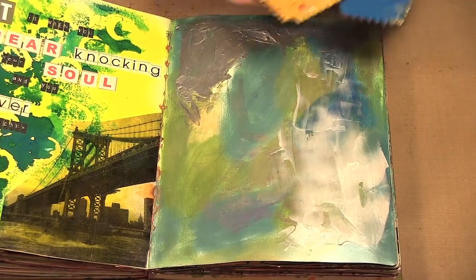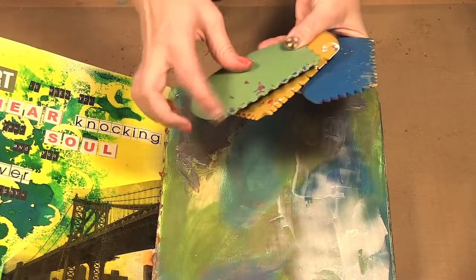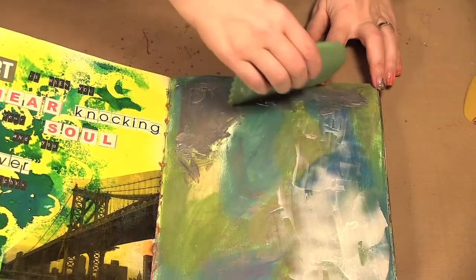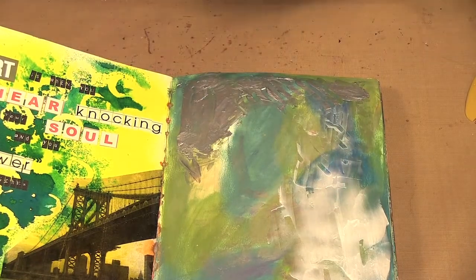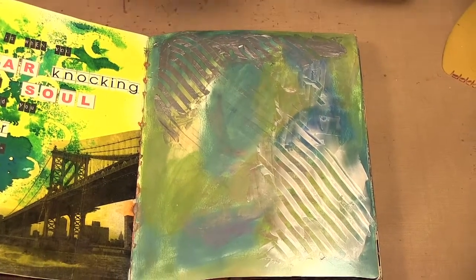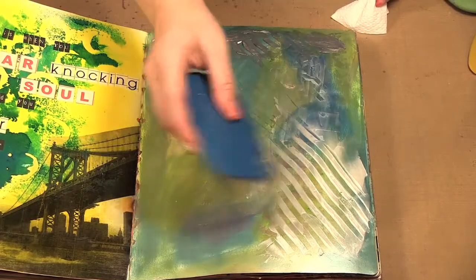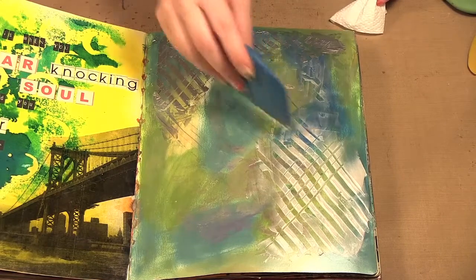Now I'm going to use some of my catalyst wedge tools. These are just rubber and they have different ends to them. As you see when you go through you can get some neat textures. I could leave it, I could stamp in it — I'm just going to run another one through it like that.